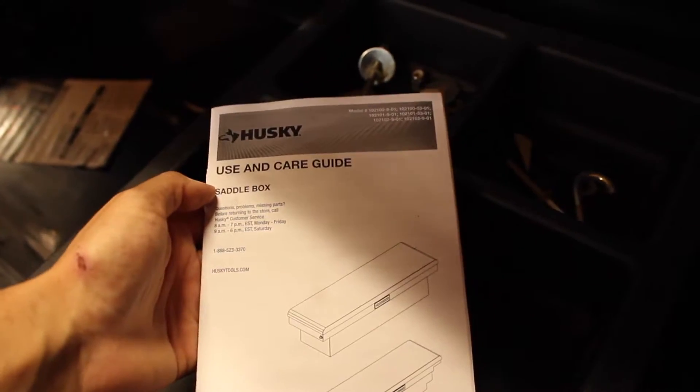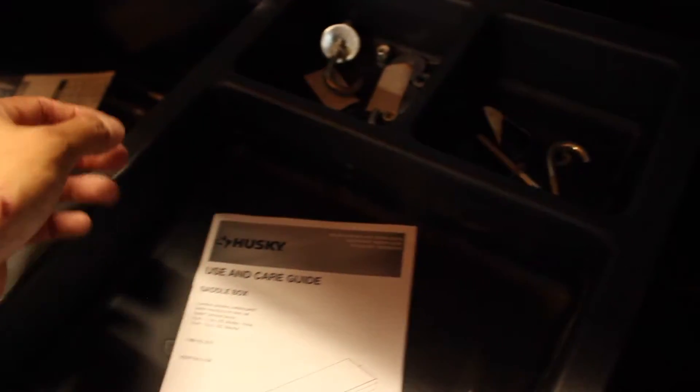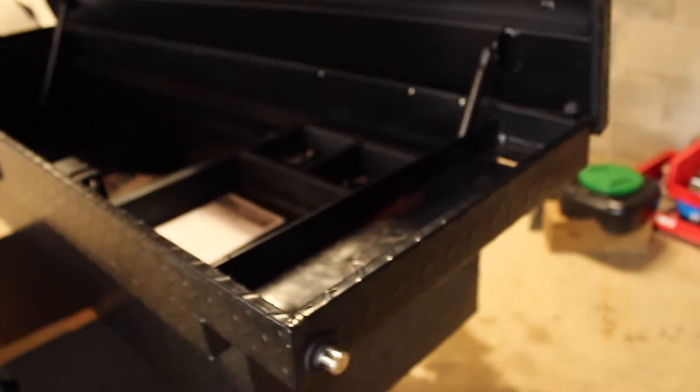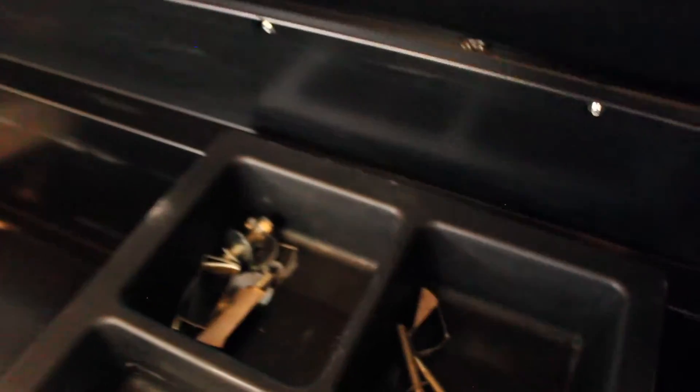There's an instruction booklet — this thing is pretty easy to install, literally only three steps. There's also a cool little slider organizer inside. There's a lock on both ends, but you can keep one side locked and only open the other, so you don't have to come all the way around the truck to unlock it — pretty cool. The little slits on the underside are where the j-hooks hook into the bed rail.